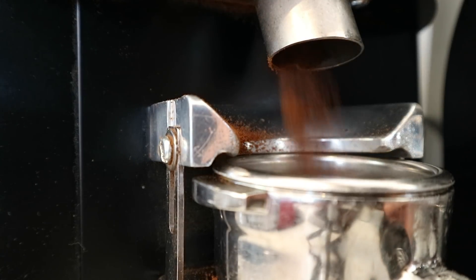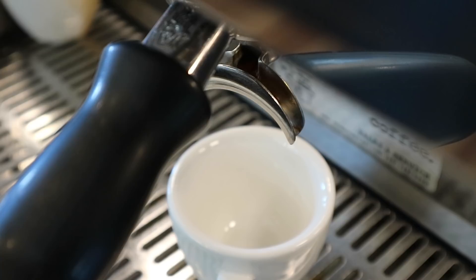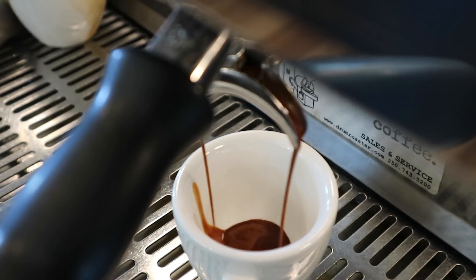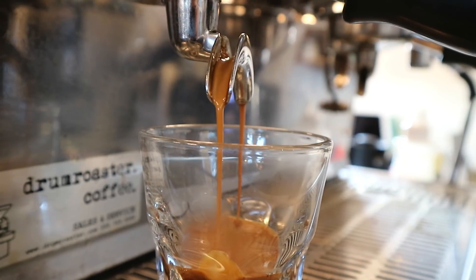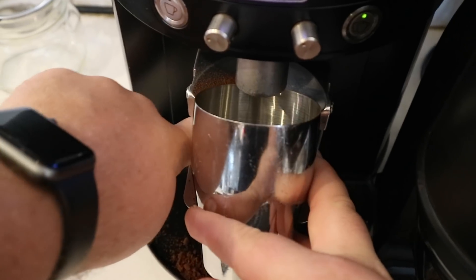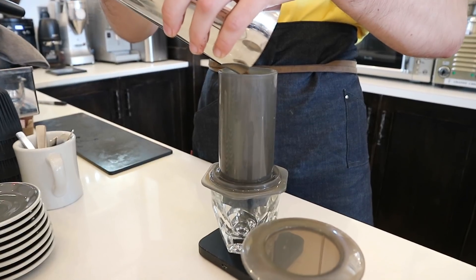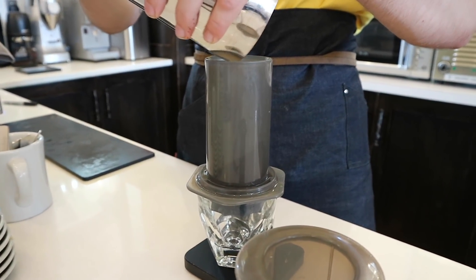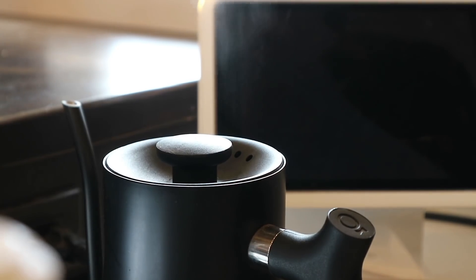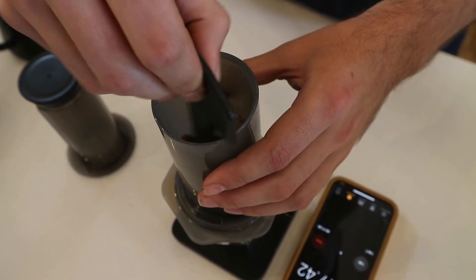For the espresso recipe today, we're using 18 grams of dry coffee and hoping for about 36 milliliters of wet espresso in about 30 seconds. For the Aeropress with the Prismo, we're doing a nearly identical recipe — 18 grams of coffee ground on the exact same commercial espresso grinder — adding 40 mils of boiling hot water, stirring for 20 seconds, then pushing down.